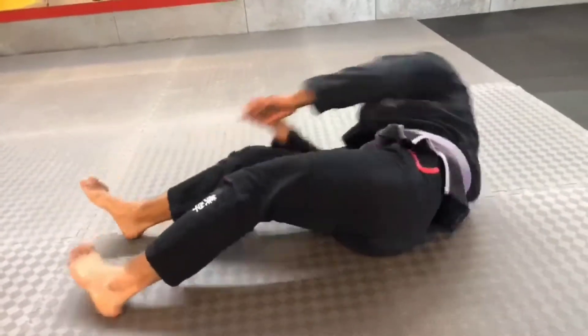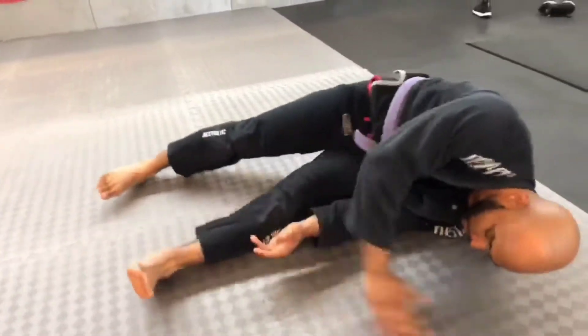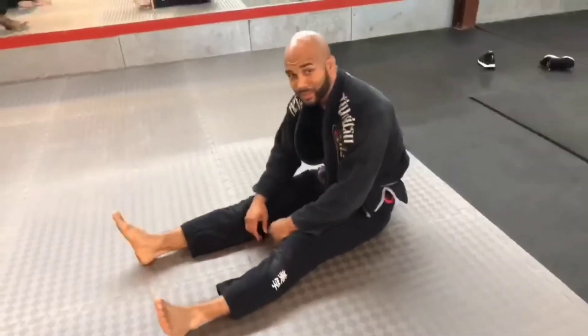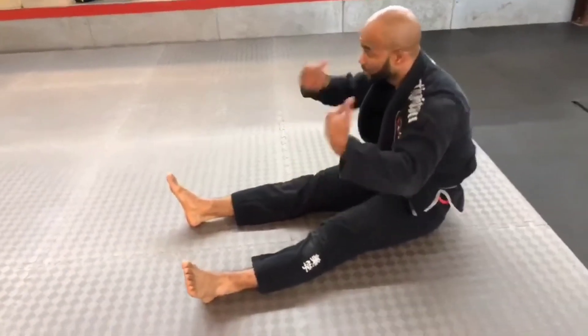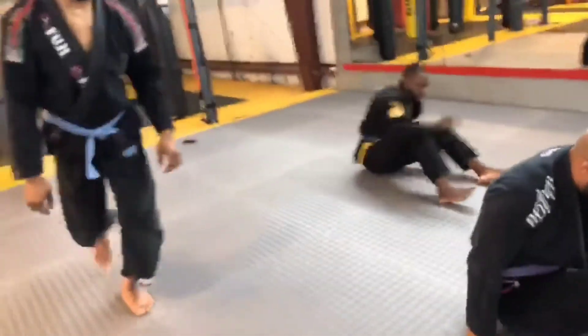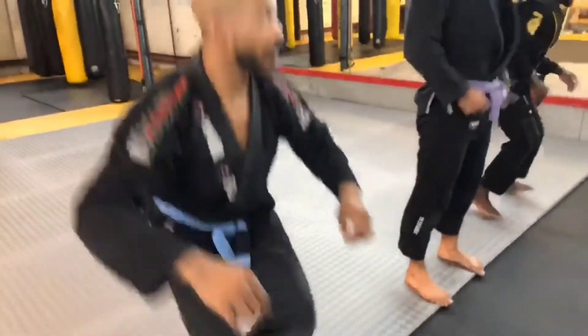Now you're about to see us do it from back to front. Come on fellas, let's start out with the takedown.